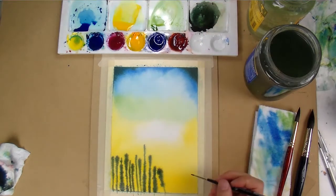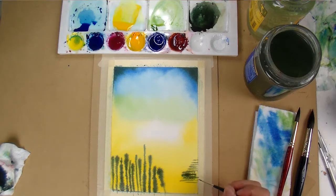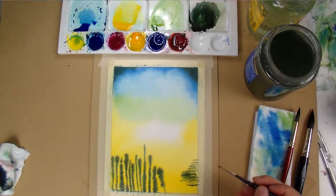It was also a little strange painting the reflections before the trees, but to get the effect that I wanted in the easiest way possible, I found this to be the best way to go about it.